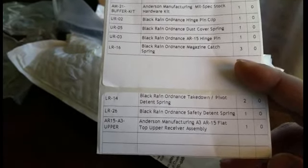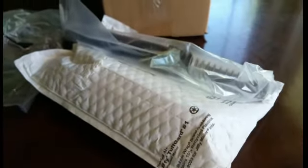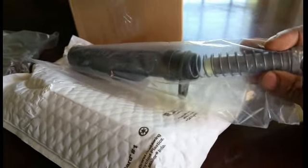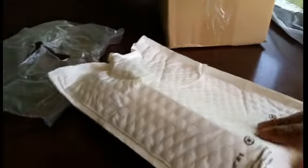At the bottom you see Anderson Manufacturing A3 AR-15 flat top upper receiver assembly. Here's all that stuff — I'm not gonna take the buffer assembly out of the package; you all know what it looks like. Buffer tube, spring, and a buffer — I think it's like a three-ounce buffer, not sure. And the end plate and castle nut. So that's that.